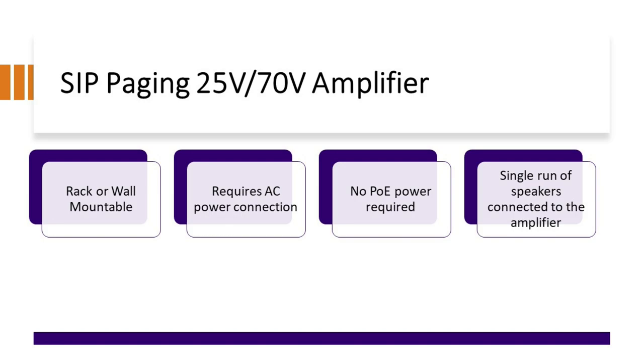The SIP Paging 2570 volt amplifier is a rack-mountable or wall-mountable unit. You can also remove the mounts and set it on your desk using the included rubber feet. Keep in mind this differs from most CyberData products — it does not require PoE. It requires a regular AC power connection; you have to plug it into the mains. It also connects to a single run of analog speakers all wired back to the amplifier.